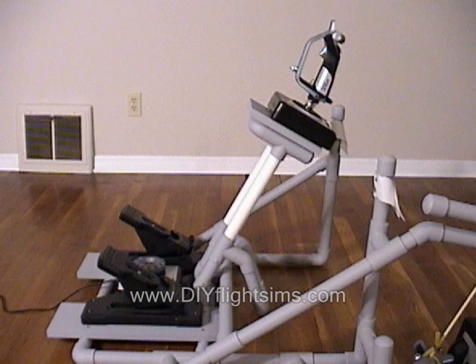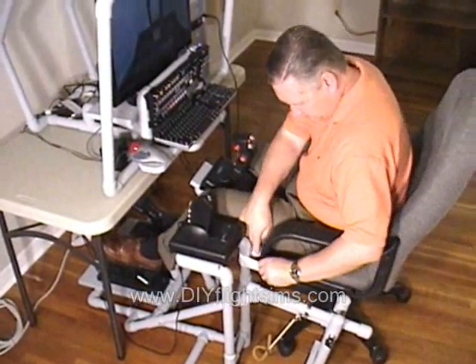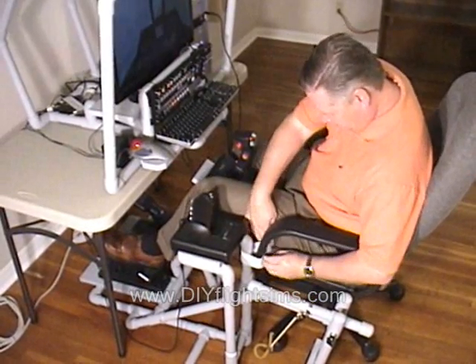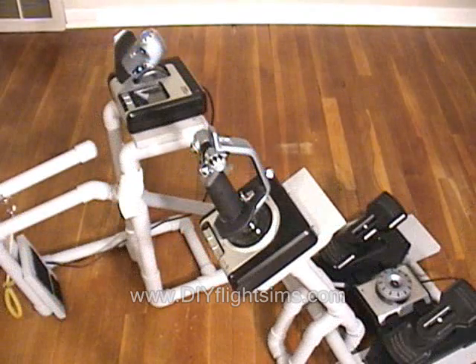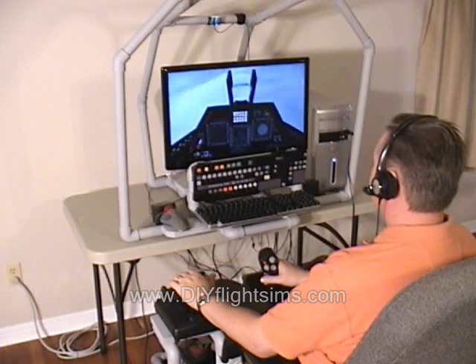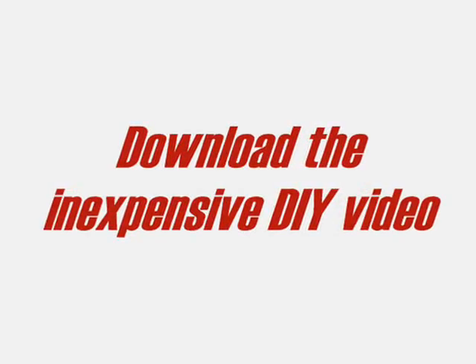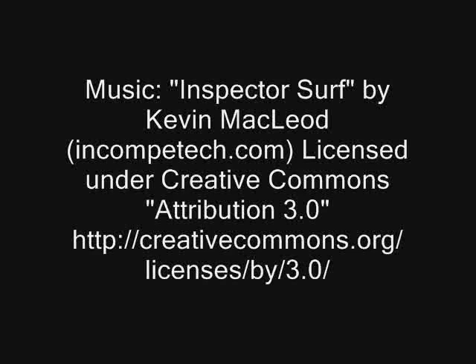The joystick, or cyclic, is on an adjustable center podium. Your office chair is held in place with these Velcro straps. And all controls are held in place with Velcro.